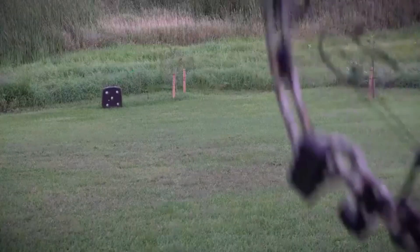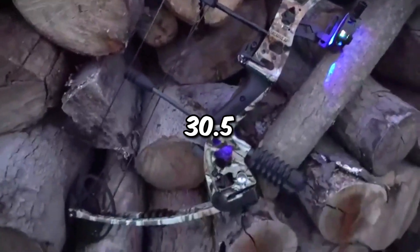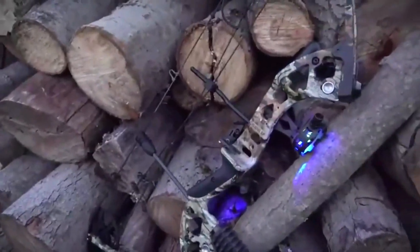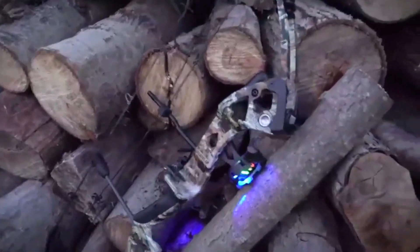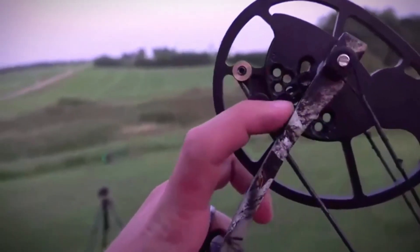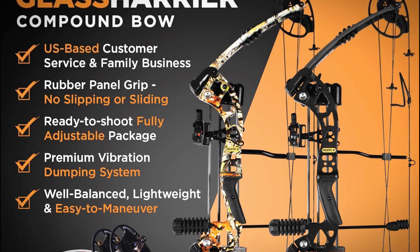With a draw weight range of 30 to 70 LBs, a draw length of 23.5 to 30.5 inches, and blazing speeds up to 320 FPS, the Creative XP is remarkably versatile. It's easily adjustable without needing a bow press, so it can grow with your skills. Keep in mind, though, the included arrows are pretty basic — you might want to upgrade those for improved performance.